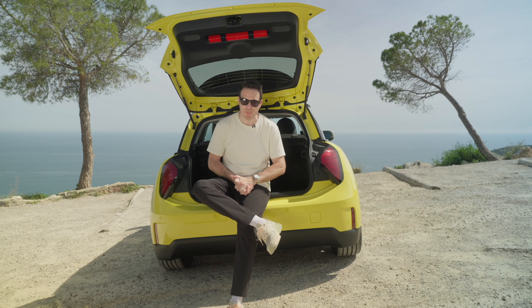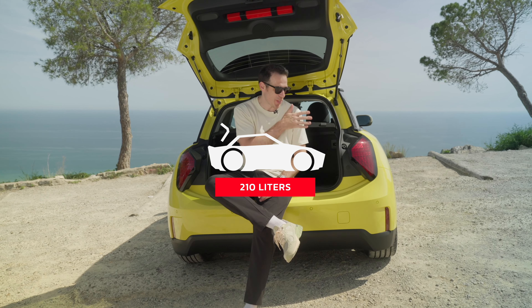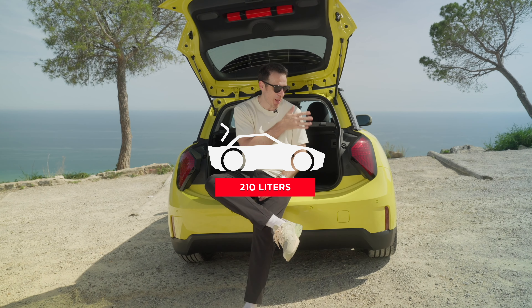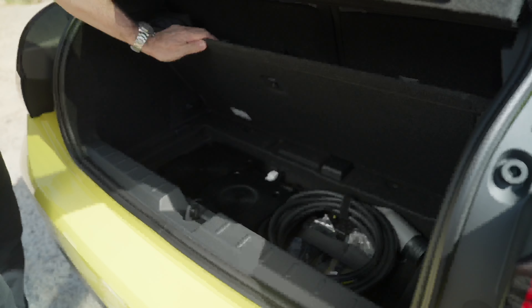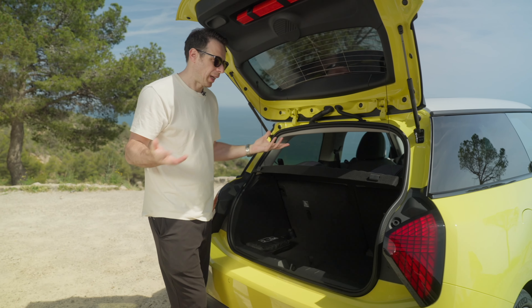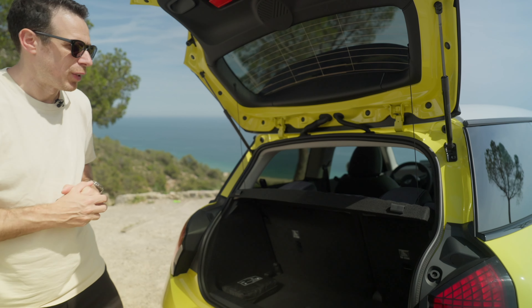Now let's talk about cargo space. There isn't that much space because it's still a Mini Cooper — you're getting 210 liters with the seats up, but it can expand up to 800 liters with the seats down. Compared to the previous F56 Cooper SE, you're only losing about one liter. Mini takes a lot of pride in maximizing the space of the new Cooper. There's a hidden compartment for storage, and the charging cable is stored underneath. If you want more space, just pull the handles down and you get up to 800 liters.